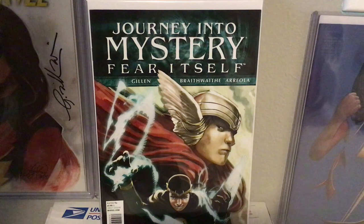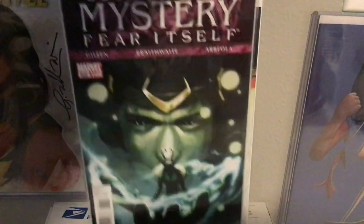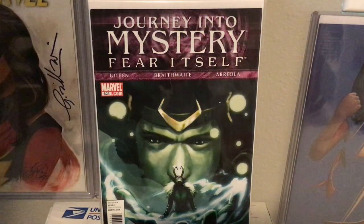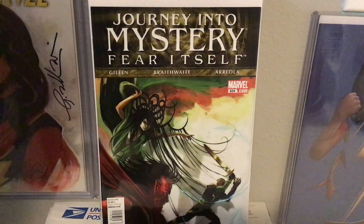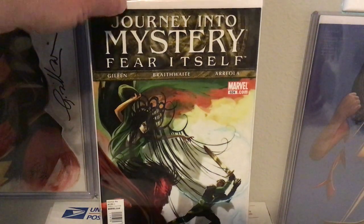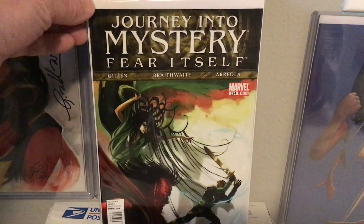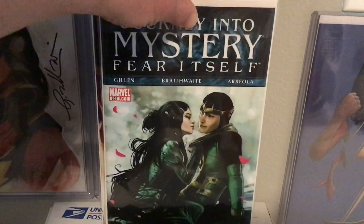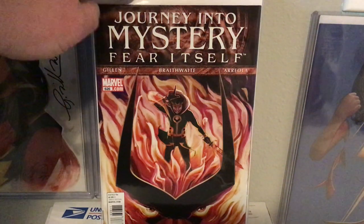So this is the beginning of the Journey Into Mystery run. This is 622. There are a couple minor keys in this dealing with Loki — I don't think they'll ever amount to anything, but it's nice to have. 623. Anybody who lives in Tacoma, you can grab this run at Half Price Books. 624. 625.